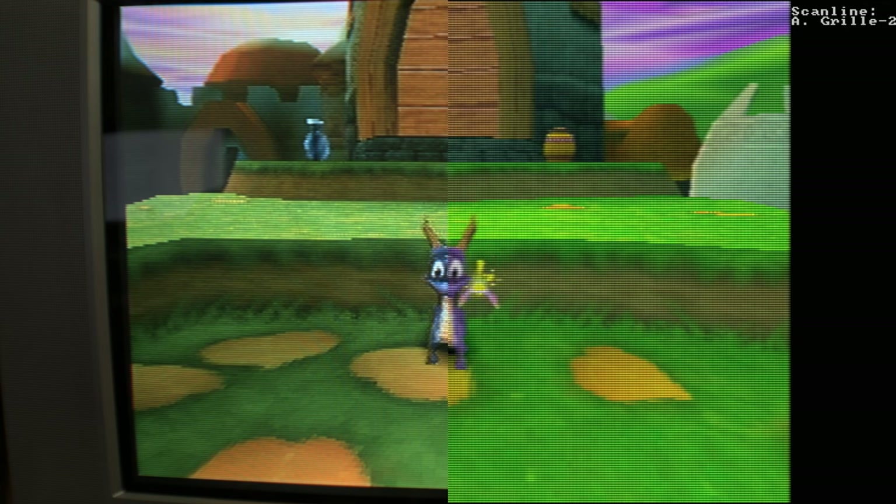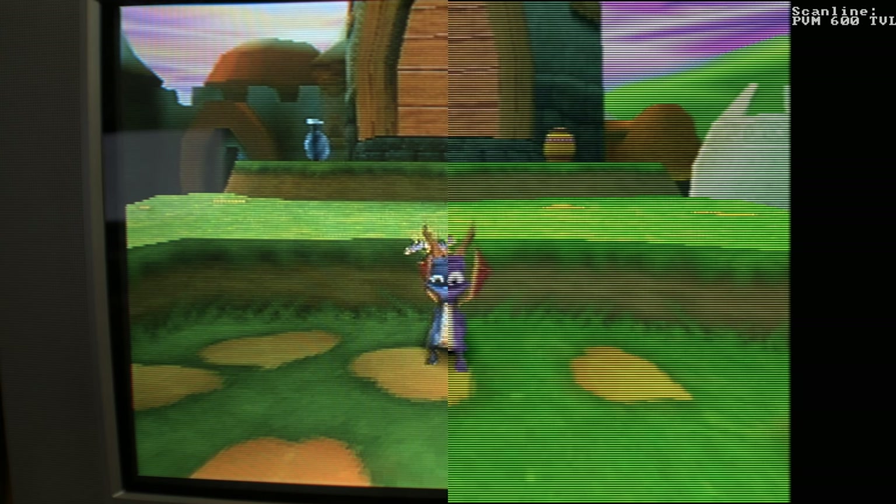Aperture Grill was so good they made a sequel — Aperture Grill 2 — which goes for more of a PVM look. If you're familiar with the RetroTINK, one of the old updates had a PVM mode and this is essentially a higher resolution version of the other one. Then we have PVM 600 TVL, which attempts to look like a PVM 600 TVL. It's a finer grill with highlights to mimic a mid-range PVM — definitely a lot more fine, very strong, very intense.